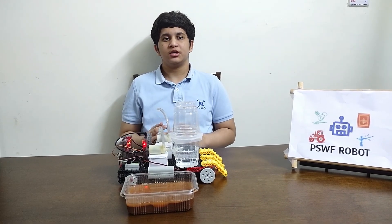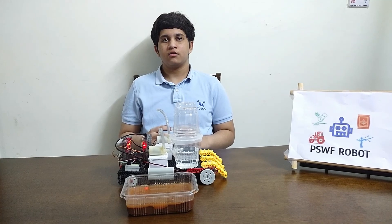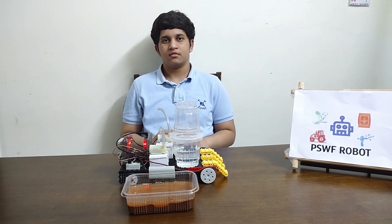Thank you IVRC for giving me such a big opportunity to participate in this wonderful tournament. Thank you.